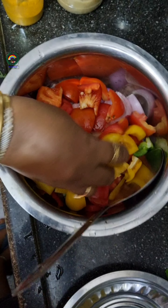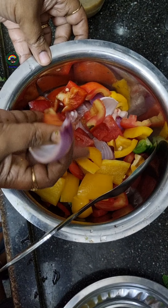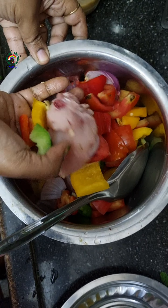Then I have cut half kg chicken, one big onion, one tomato, and a capsicum into big pieces.